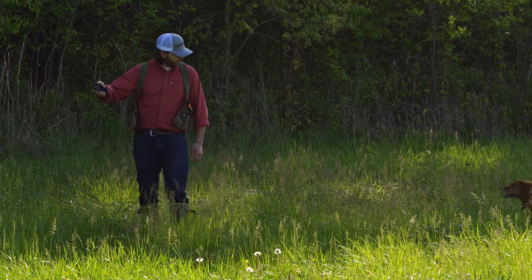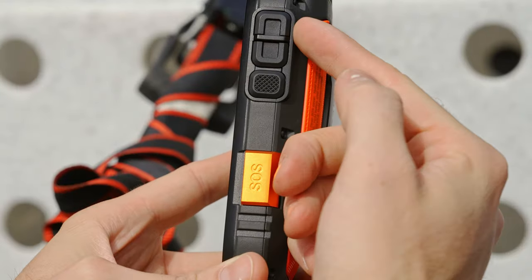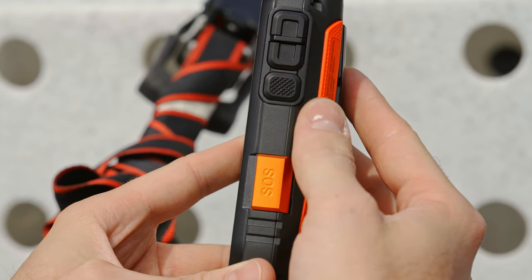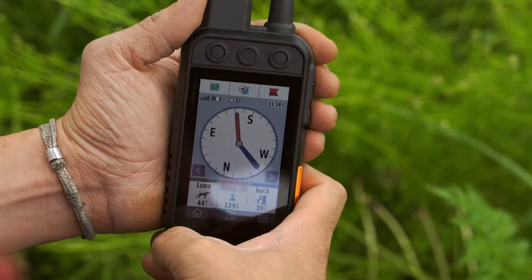We've also updated and improved the user experience, making it a more robust tracking and training tool that's dog-focused, easy to set up, and simple to use. With the addition of three configurable side buttons, you can make quick, minor adjustments to common actions, or configure the buttons to fit your needs if you want to focus less on training and more on tracking.